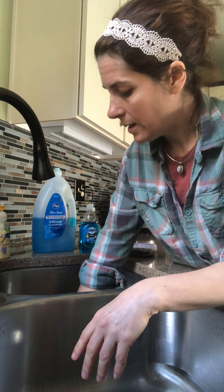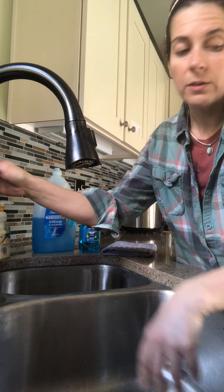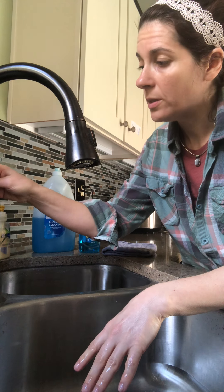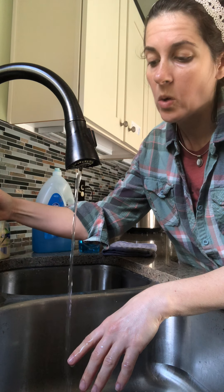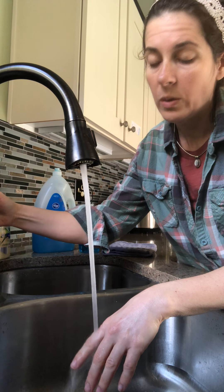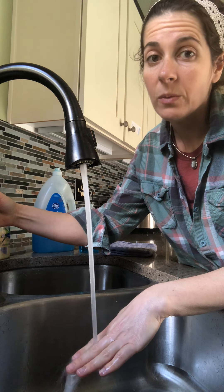So we're going to go ahead and put our stoppers in and start to fill our sink up. We're going to start with our cold water and move it slowly to warm. We never want to start with hot or warm because we don't want anyone burned.